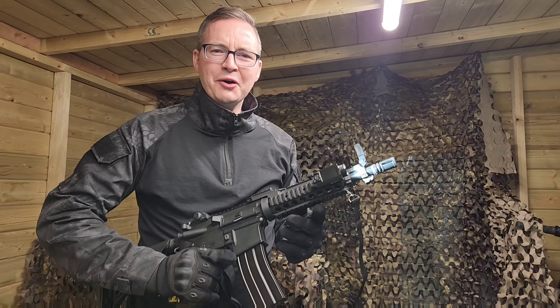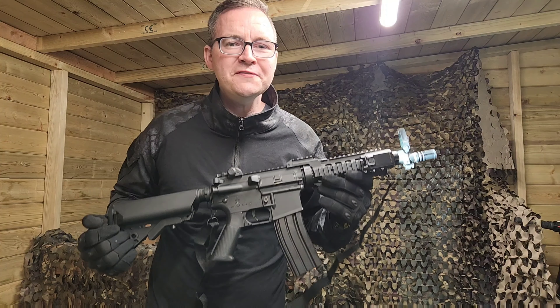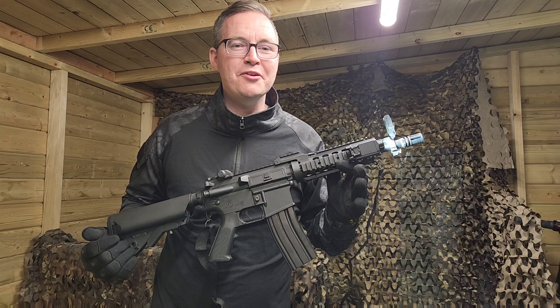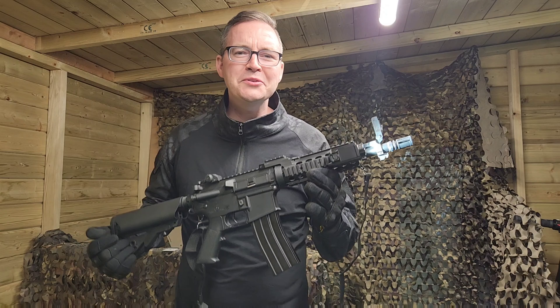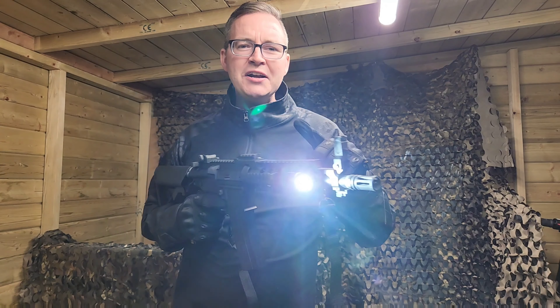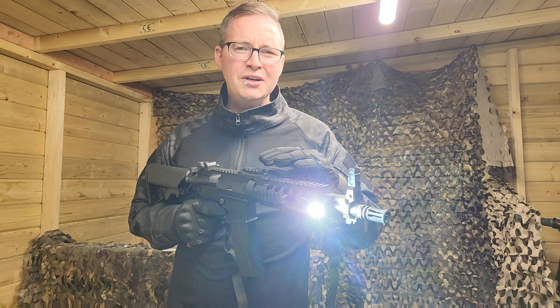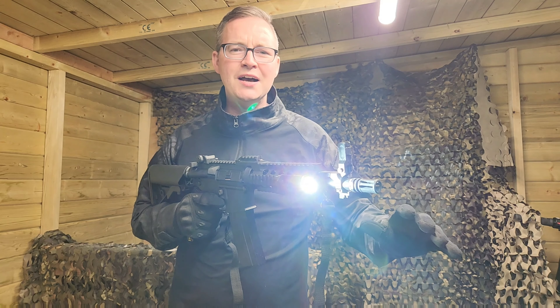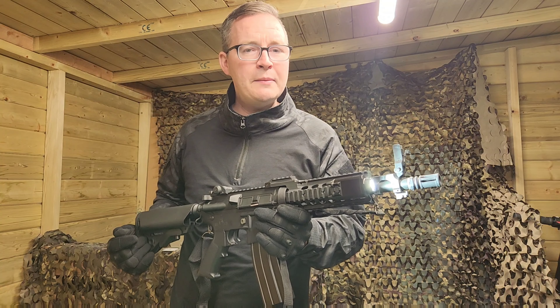All in all I'm very impressed with this little torch. Trust Fire, you've definitely got a great product here. It lit up the garden, it lit up the playing field, and it lit up the targets really really well. For the price you pay for this thing, as well as the features, the charging cable, and not having to replace the batteries all the time — it's a great purchase.